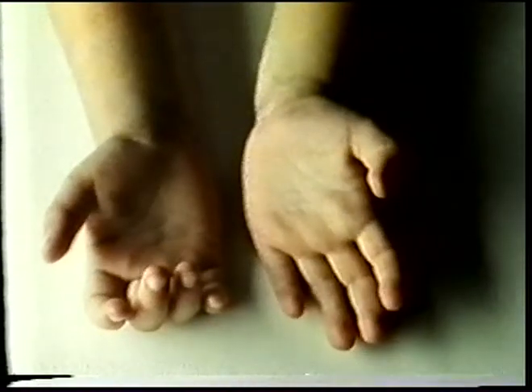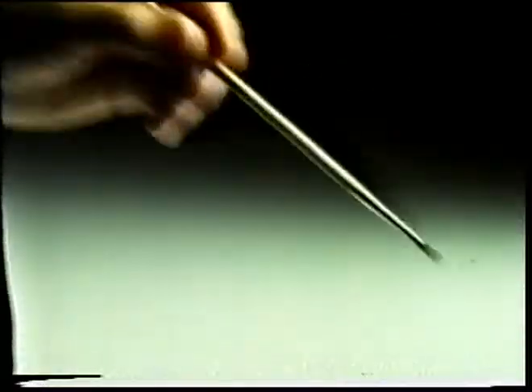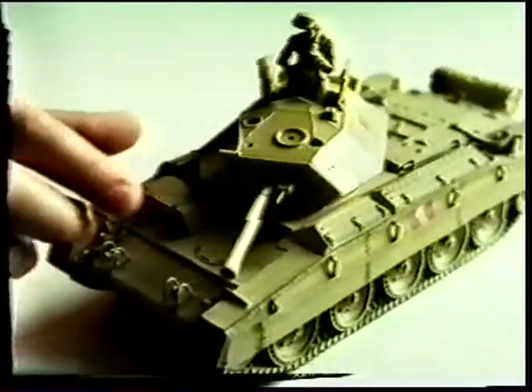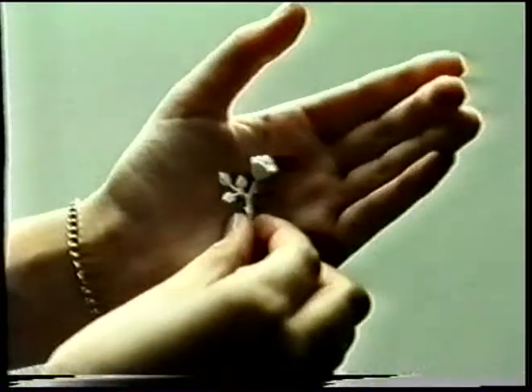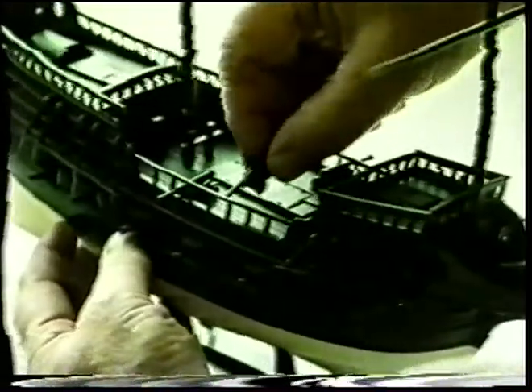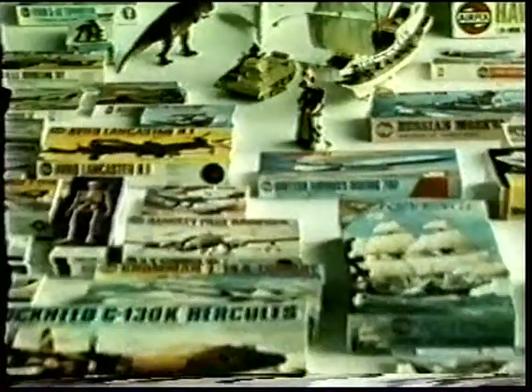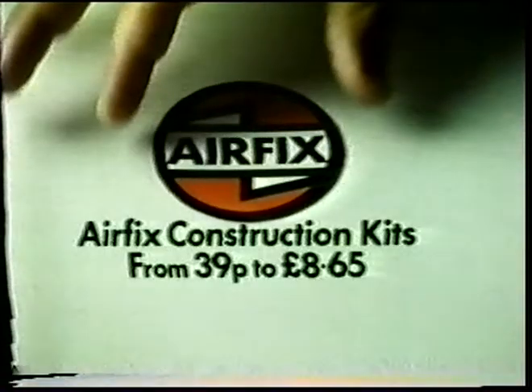It only takes a pair of tiny hands to create a monster with an Airfix kit. Slightly larger hands are needed to build a tank. And a feminine hand helps to recreate and believe. An old hand enjoys putting the Golden Hind together. A very steady hand steers Concorde. There are over 400 great Airfix kits, and all they need is a hand.